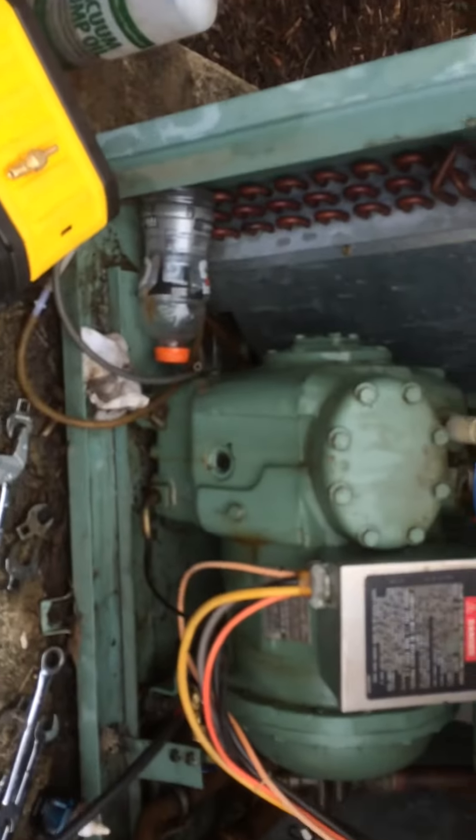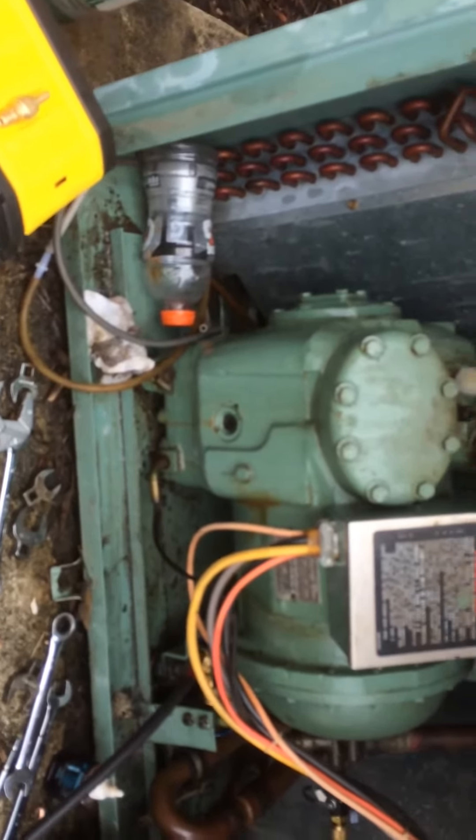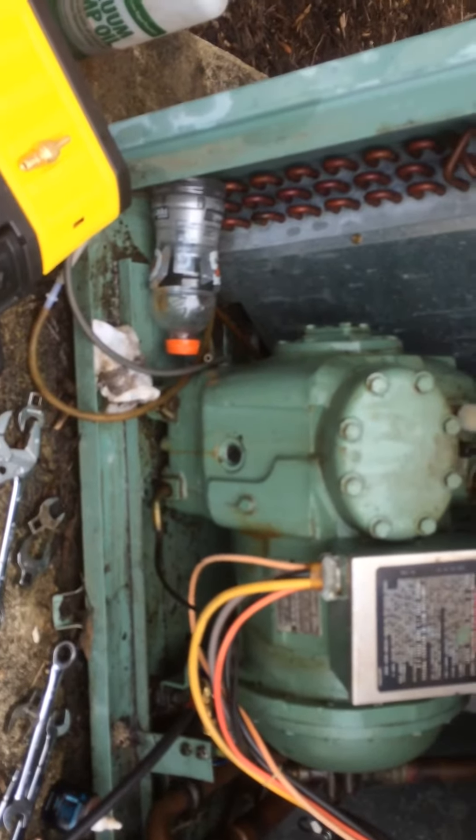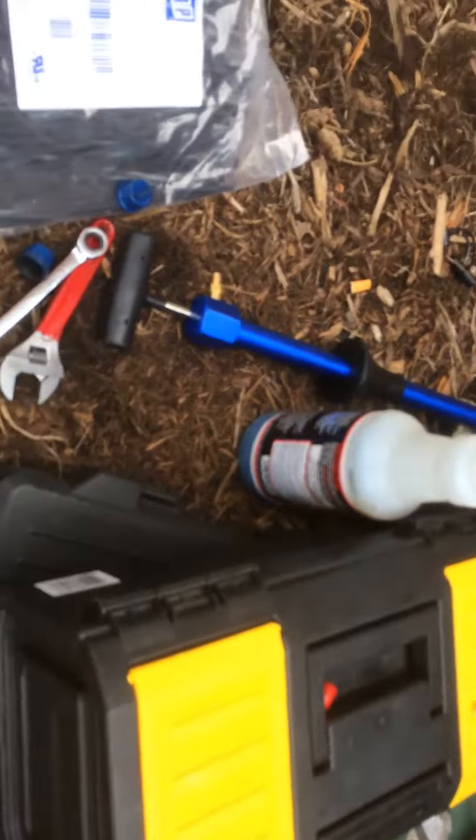I've had it on here for a few minutes, probably two to three minutes, and I'm pretty confident it's pretty much leak-free. These old semi-hermetic compressors — they can leak around bolt holes and stuff, so it's not unusual for them to leak a little bit.